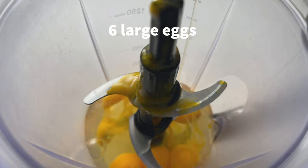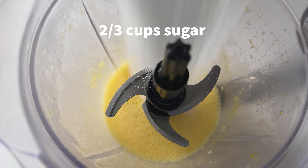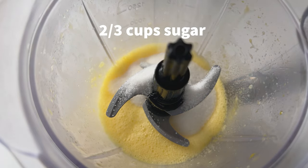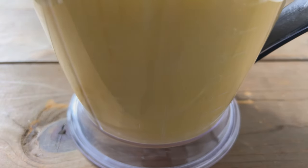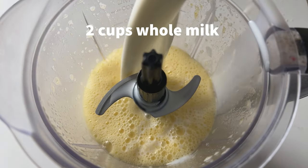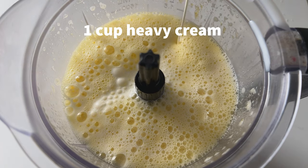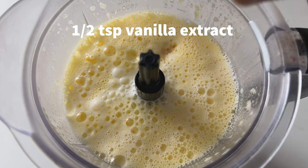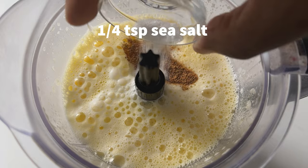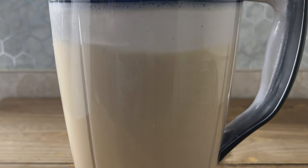Add the eggs to a blender and blend it for a couple seconds. Add the sugar, blend it for a couple seconds. Then add everything else and pulse it. If you blend it, it's going to spill everywhere.